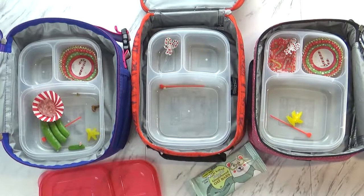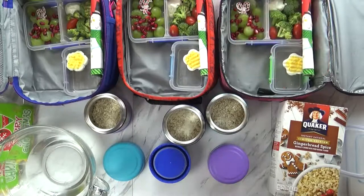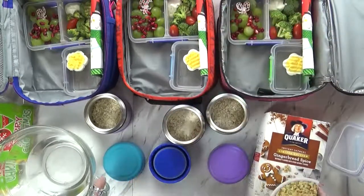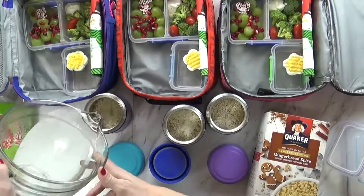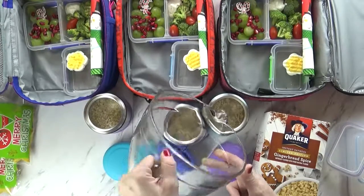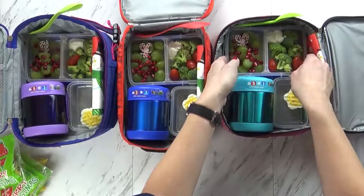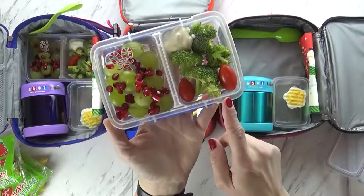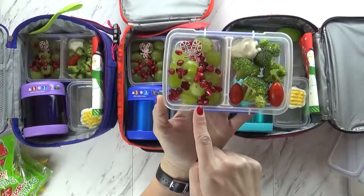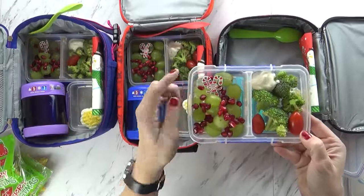Good morning and happy Friday! Right now I'm just finishing up making the lunches. Today I'm sending this gingerbread flavored oatmeal in the thermoses — I went ahead and warmed up the thermoses first with some hot boiling water, then poured that water out. Now I'm getting my oatmeal in, stirring it up, and getting the lid on. This gingerbread oatmeal smells so good! To go along with our oatmeal today I'm sticking with a red and green Christmas theme. I have some raw broccoli with cherry tomatoes and a little bit of ranch for dipping. I have some green grapes and red pomegranate seeds — the kids love them and can't get enough. I've included a little candy cane pick just for fun.